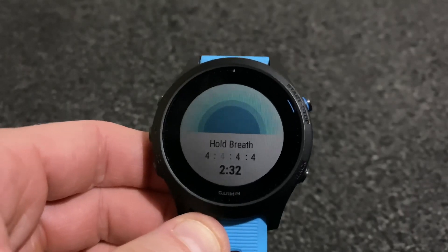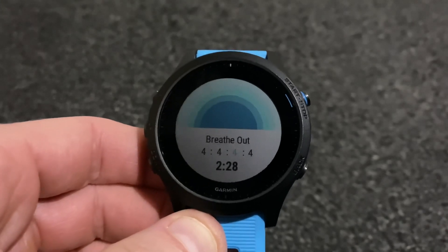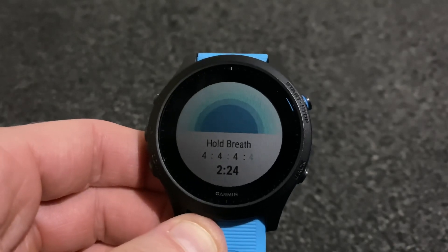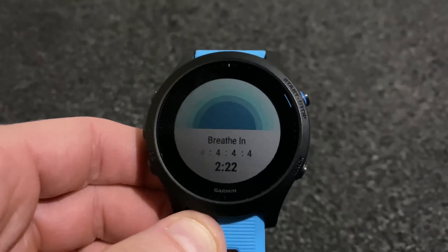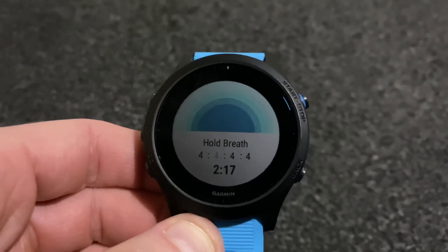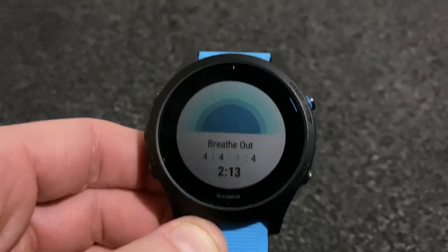I'm going to have a go at this one — Relax and Focus Short, six minutes. Basically what it does is guide you through a cycle: breathe out, hold breath, breathe in, hold breath — and it keeps repeating that cycle throughout.